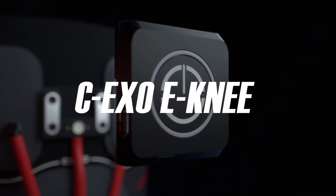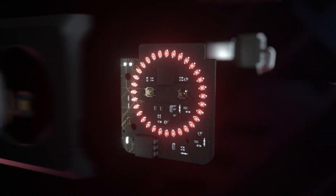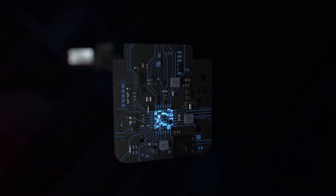This is CEXO-ENI. Built-in smartchip, gyroscope, and air pressure sensor will detect the exercise level in real time. Pressure will be adjusted by microcompressor to ensure maximum protection for your knee joints.